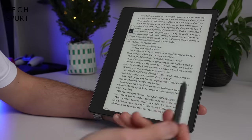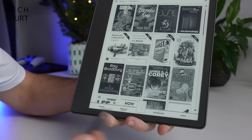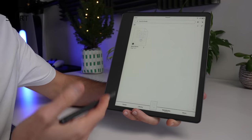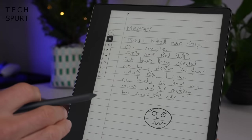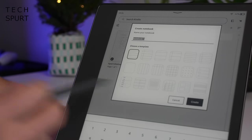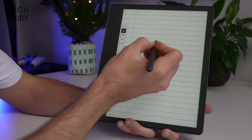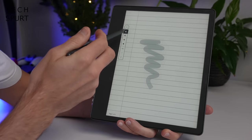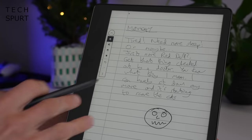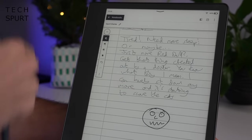As well as annotating books, you can do other things with the stylus. In the main Kindle menu there's a new notebooks section which lets you create your very own virtual notebook — start a diary, set up a list, whatever. Tap the plus in the top right corner, choose 'Create Notebook,' pick from a wide selection of templates, and then sketch, draw, or write whatever you fancy. You can even password protect more private documents like diaries.